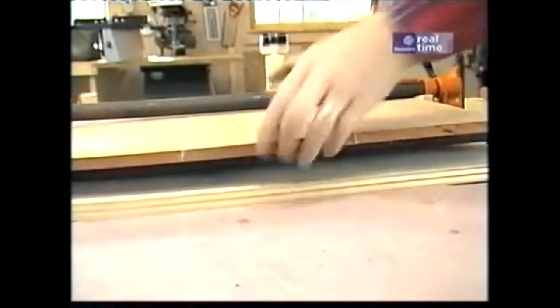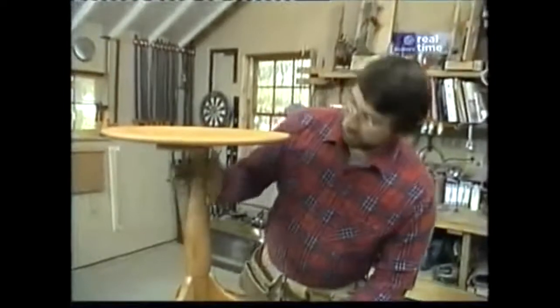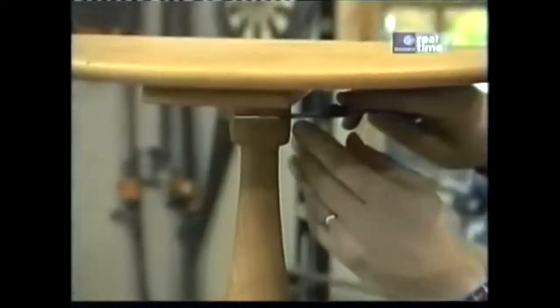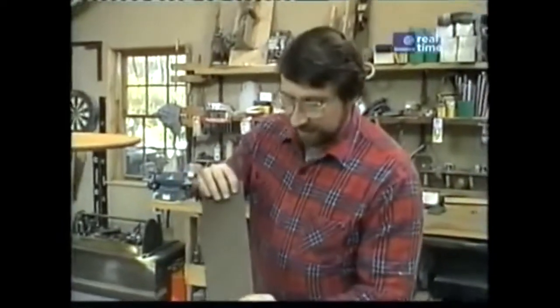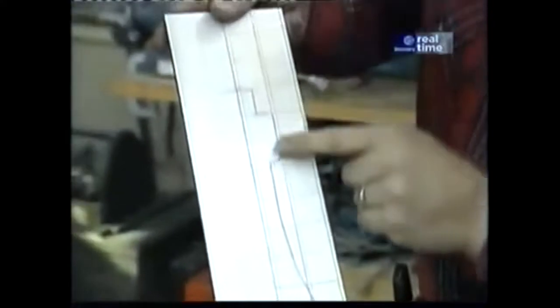Well, while that top dries, I'm going to turn my attention to the center column. While I was out at the Hancock Shaker Village, I took measurements of different diameters – at the top, where it gets narrower, and at several points all the way down the column, as well as some height measurements. With all those measurements I'm able to get a profile of the column. I've taken a piece of hardboard with white contact paper on the other side with a one-inch grid and transferred all those measurements to give me a profile of the column.